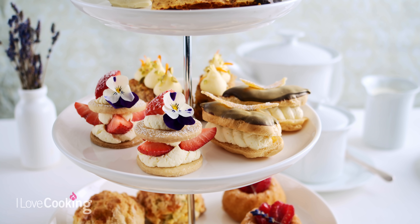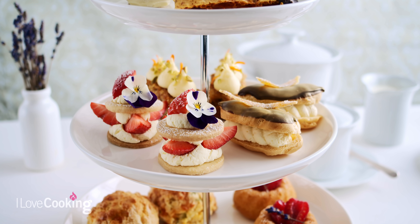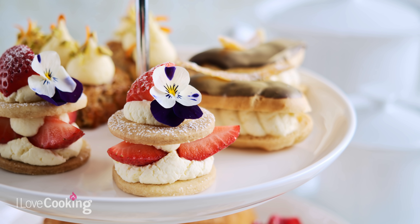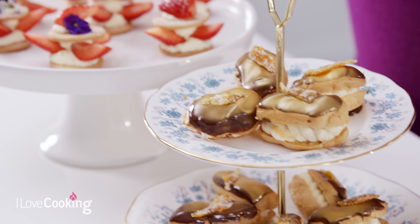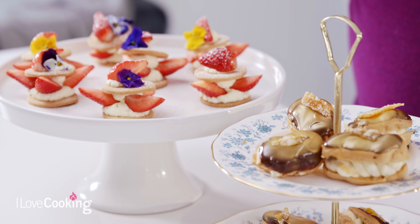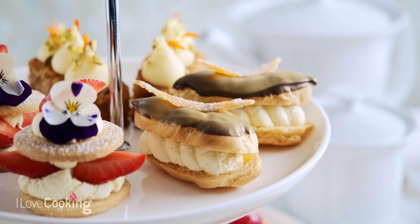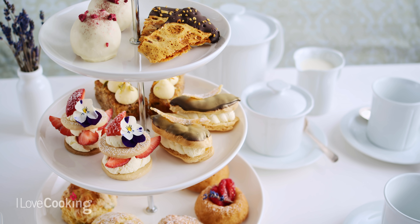So there we have it — two very simple afternoon tea pastries: the strawberry shortbread and the chocolate orange eclair. Both of these I love because they're relatively simple to make and they freeze really well. Your shortbread pastry can be done in advance, frozen, then taken out, rolled, and baked. Your choux pastry shells can also be made in advance, frozen, and decorated at the last moment. It just takes the stress out of preparation for afternoon tea, and I hope you enjoy.